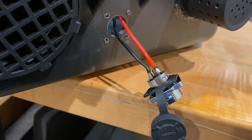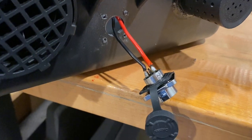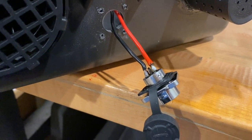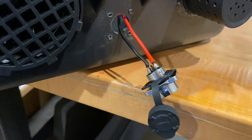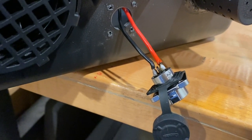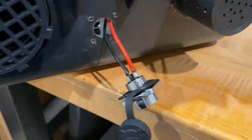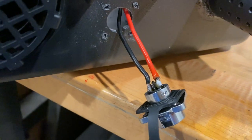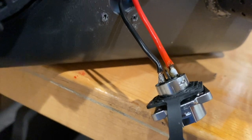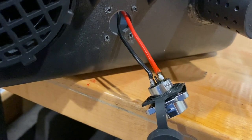We got that soldered up. The red is going to be number one and the ground is going to be number two. What I'm going to do — just so nothing hits this in the case — is put a little bit of hot glue over each one, just to add an extra layer of protection so something doesn't accidentally cause sparks or short out. There is a plastic divider, but I'm just going to shoot some hot glue over them to protect those a little bit.